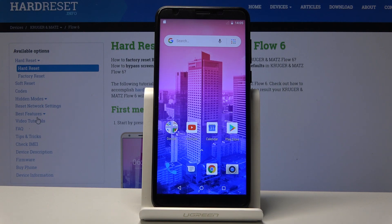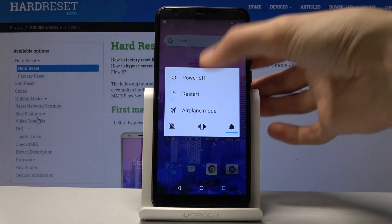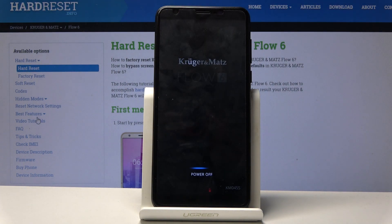To get started you want to hold the power key and then select power off. Wait for the device to shut off and once it has, we will then hold power key and volume down.